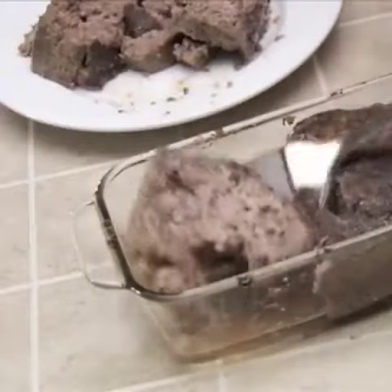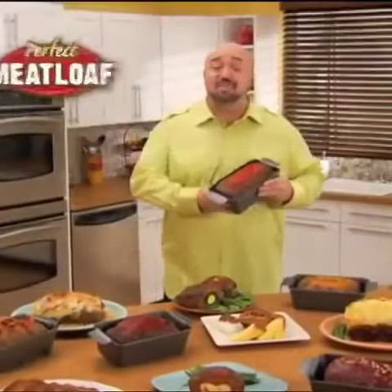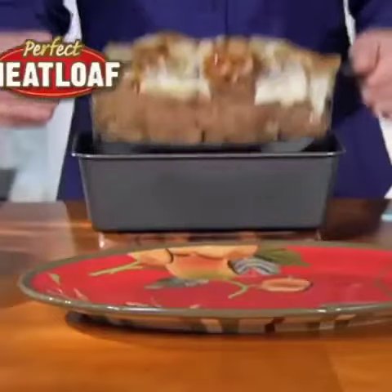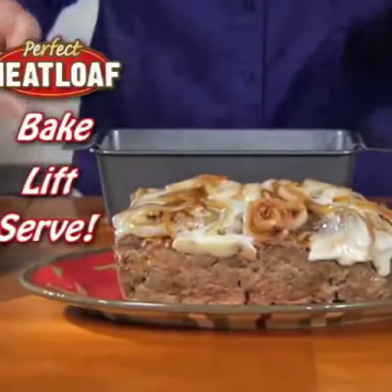Is that crumbly meatloaf a pain to serve? Do you hate all the oil, grease, and fat it cooks in? There's got to be a better way! Hi, it's Mark with the perfect meatloaf pan — the new non-stick way to bake, lift, and serve delicious meatloaf. Watch!